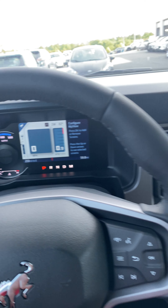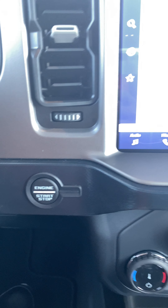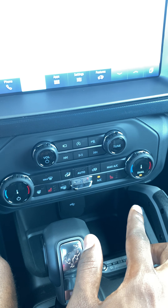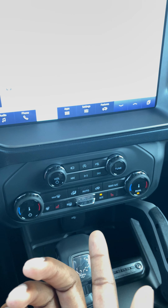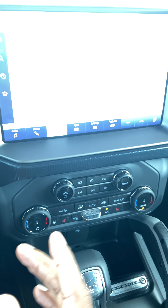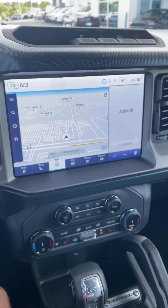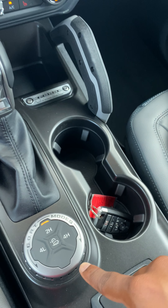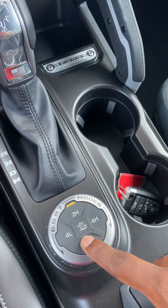The AC blows cold. The engine start and stop button — this is kind of dated, I'm not going to lie to you — but it is a Ford and like I said you could pick up one of these for around $45,000, so beggars can't be choosers. It's a very affordable car. This is a brand new 2022, so I'm not even going to complain about that.